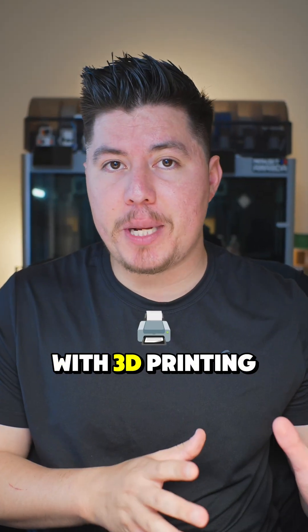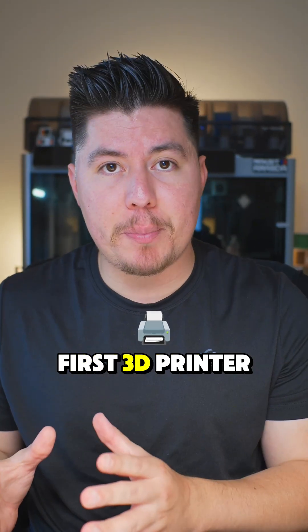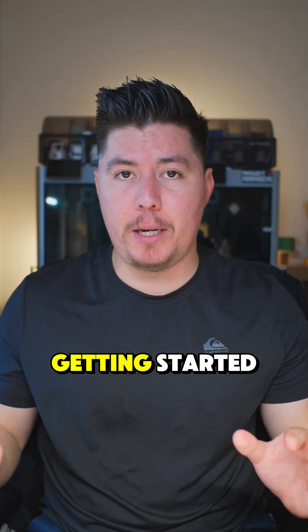If you're a complete beginner just getting started with 3D printing, or looking to buy your first 3D printer but you don't know how to design, here are some 3D modeling softwares I personally would use if I'm just getting started.